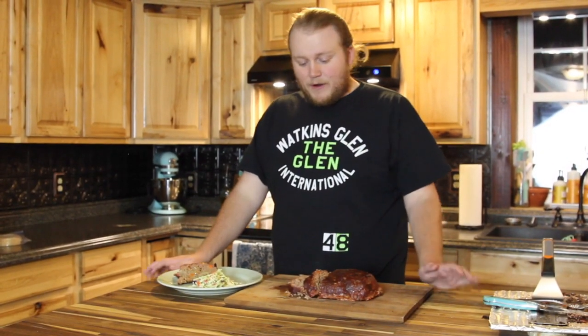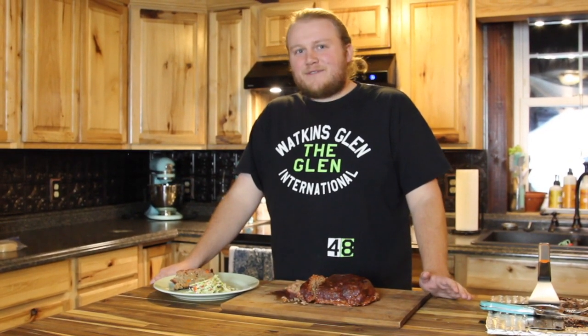There you have it — the perfect meatloaf on the Pit Boss Casey Combo smoker. It's easy, it's simple, makes for a great meal and enough leftovers for a meatloaf sandwich the next day. Make sure to like, subscribe, comment, share all that great stuff, and until next time we'll see you then.